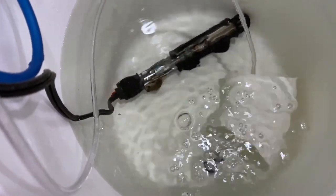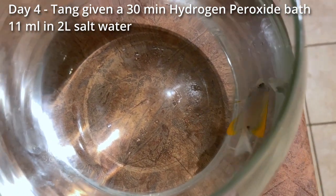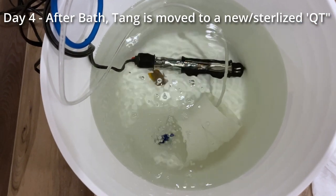After about three days, on approximately day four, you transfer the fish into a hydrogen peroxide bath — that's a little bit of hydrogen peroxide and about two liters of water. You do this for half an hour and then you transfer the fish again to a new sterilized QT.